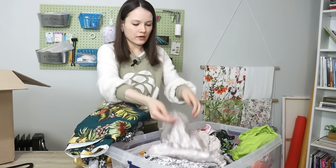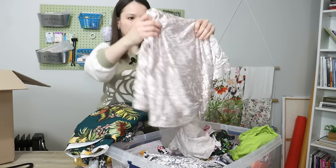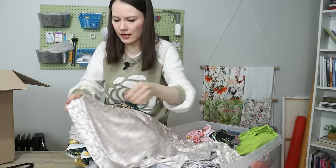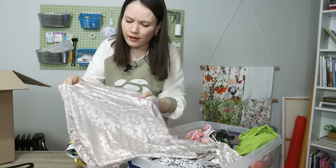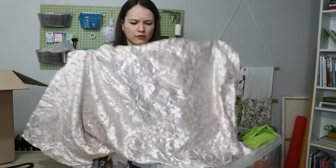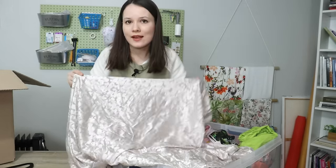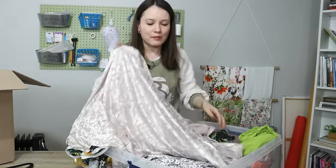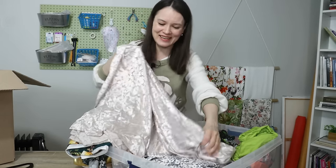This one I brought from Las Vegas. As much as I love it — it's a burnout lace, it's beautiful, it has that little shine to it — it's not my color at all. It washes me out. And I know that sometimes it doesn't reflect on camera, but I've had it for many, many years.